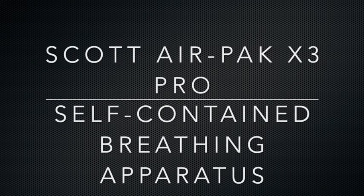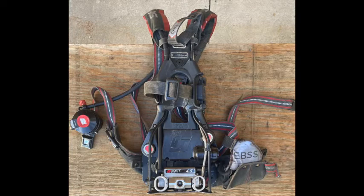This is a Scott AirPak X3 Pro self-contained breathing apparatus. Its usage is to protect users from high heat, smoke, toxic gases, and deficiency in atmospheric oxygen.